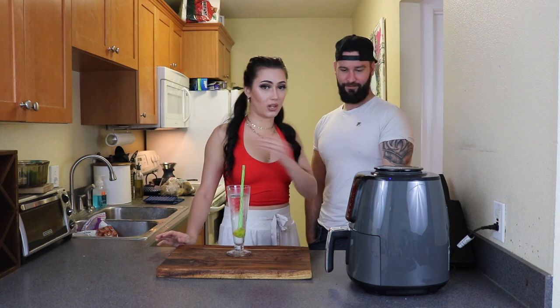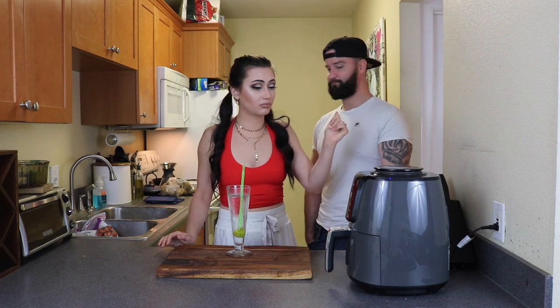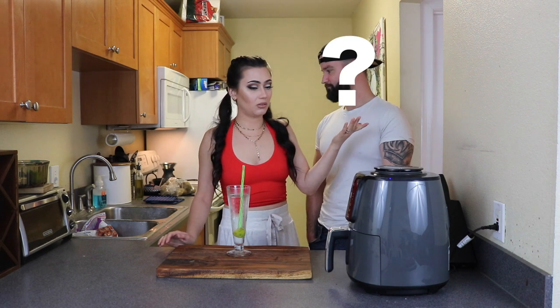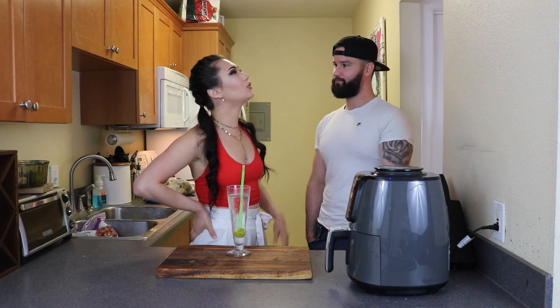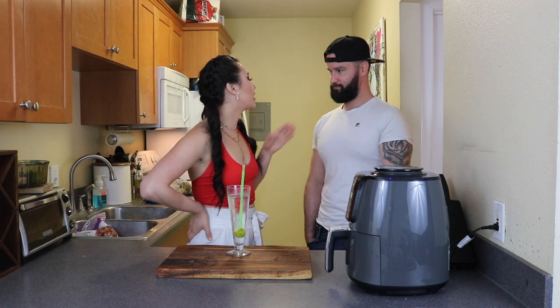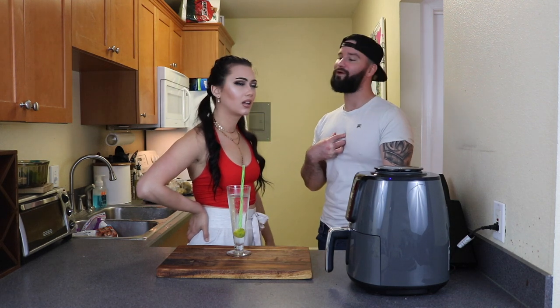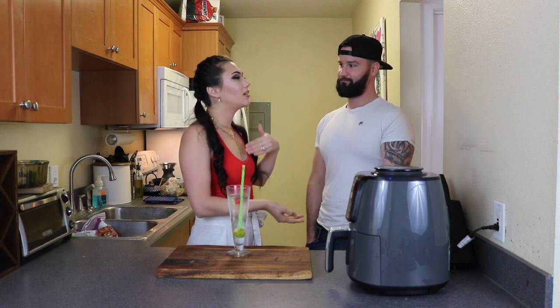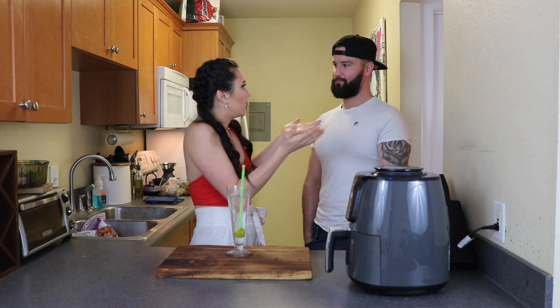Let's get started because the wings are thawed and ready to go. Just gotta season them. Season them with what? You just do it plain — you season your wings with the sauce or the dry rub. Can you do half seasoned? I'm gonna season mine once I want to eat. You season your wings with the sauce or dry rub you shake it in.